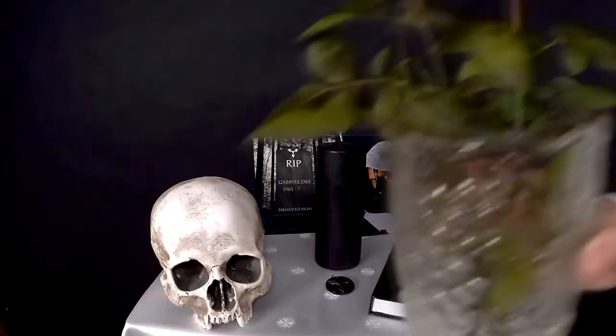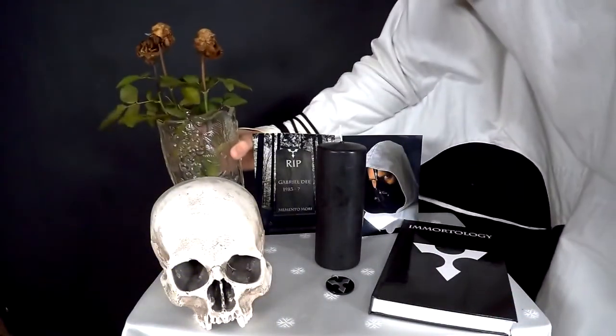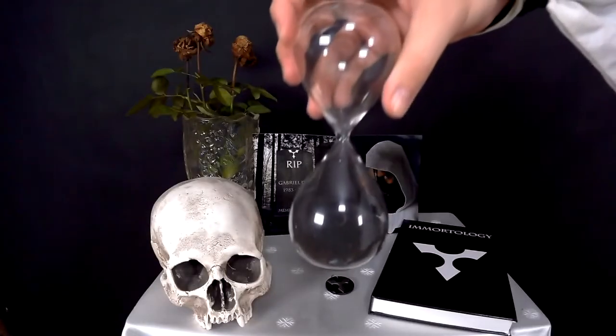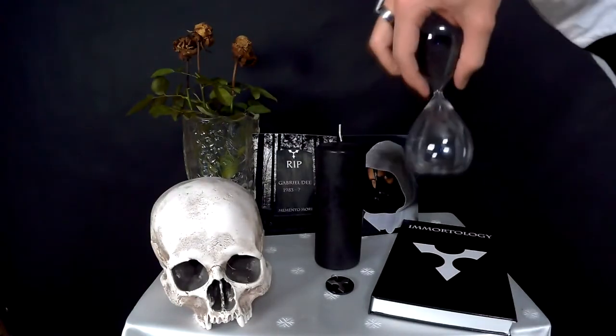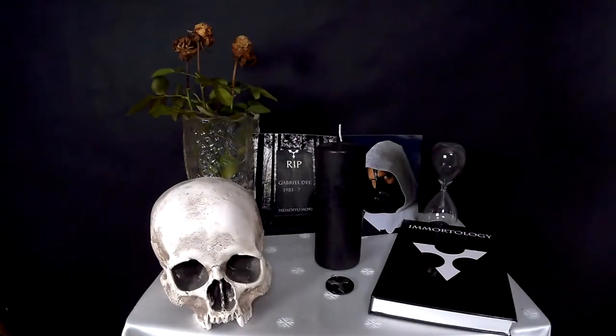There are two other items on my list that are optional but can prove to be quite useful. The first is an additional memento mori — a vase with rotten flowers. Please make sure to use only already dead flowers, instead of cutting down a living plant. The second optional thing is an hourglass, symbolizing the passage of time in life. It's a good idea to actually use it while you are contemplating death or doing the Immortology prayer explained in another episode.